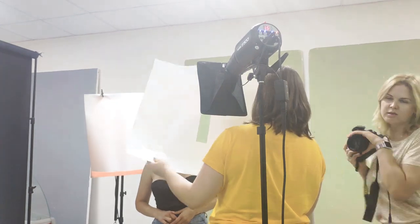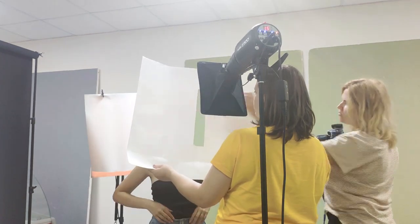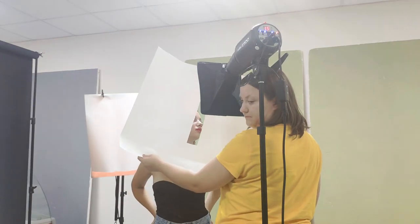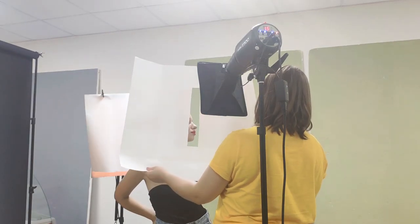I needed the light to fall only on the strip that I cut in the paper, directing the light in that direction. I cut out a rectangle from a sheet of white paper — which is actually a white paper background — though it would be better to use black foam cardboard because it doesn't let light pass through.